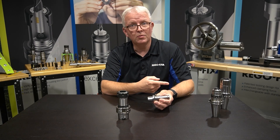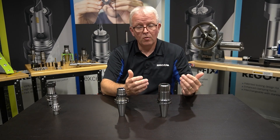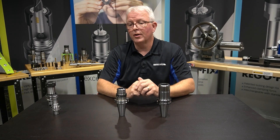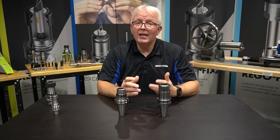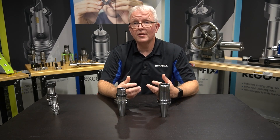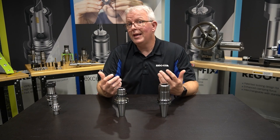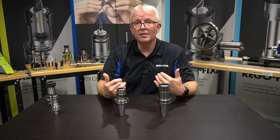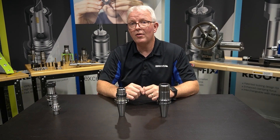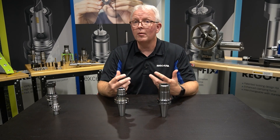What happens with steep taper tools? On steep taper tools, whether it be CAT or BT — the only two I'm going to cover here — the design standards don't cover where to put or how to place the pocket for an RFID chip. So a lot of that comes down to you, the end user, telling us, the manufacturer, exactly where you want it placed.